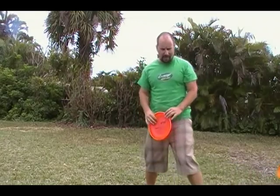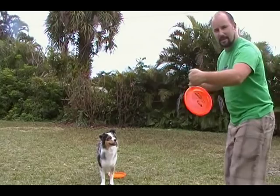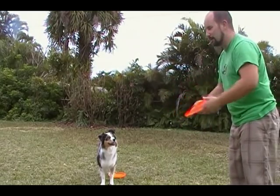You notice on that last one, she actually lined up like this, facing this way, and I threw it this way. So she was facing this way and the disc was spinning this way, and she didn't catch it. It's going to be very hard for her to catch.